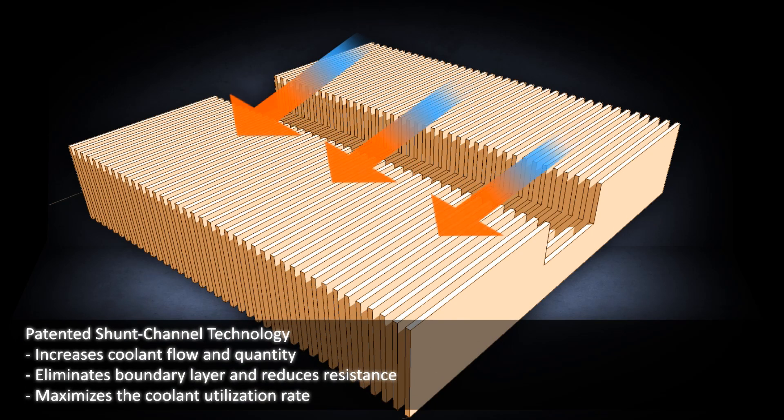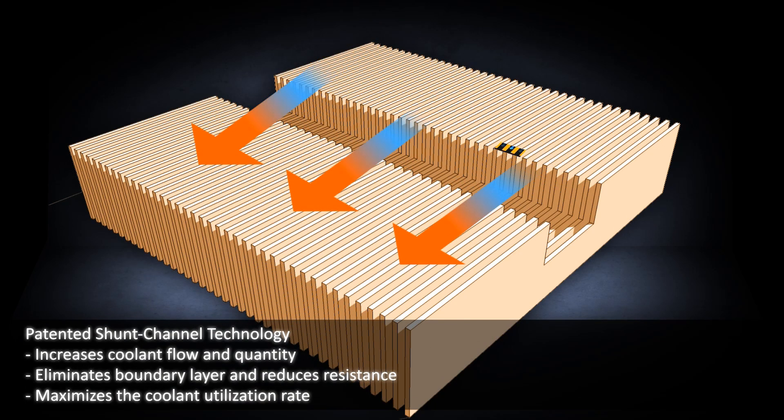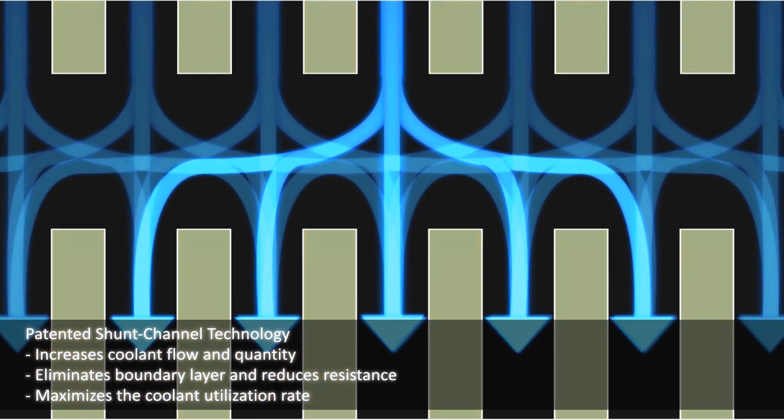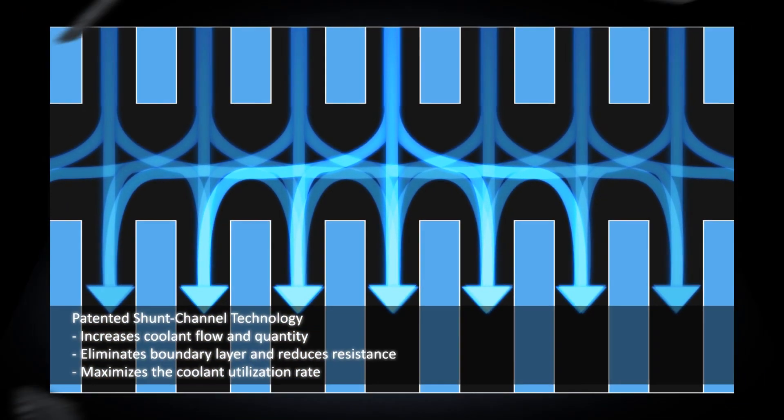The patented shunt channel technology on the plate increases the coolant flow and quantity to remove more heat. The boundary layer is eliminated, reducing flow resistance.